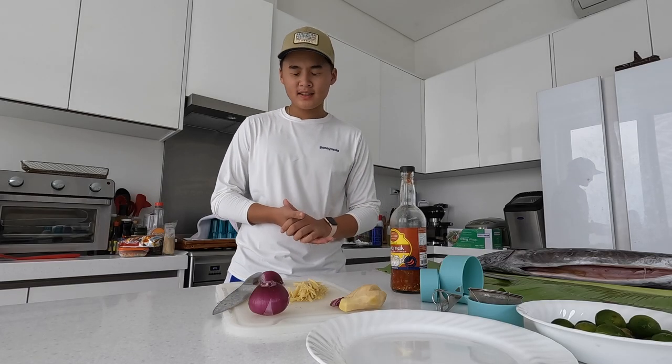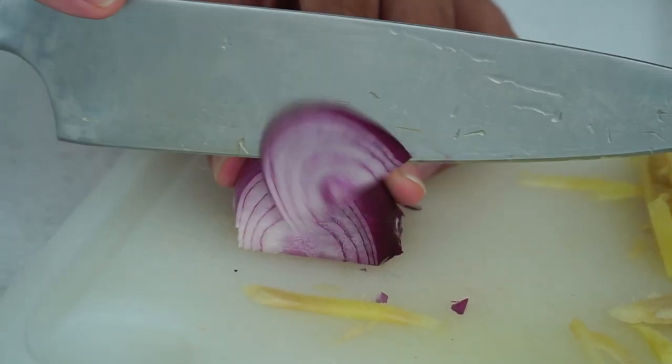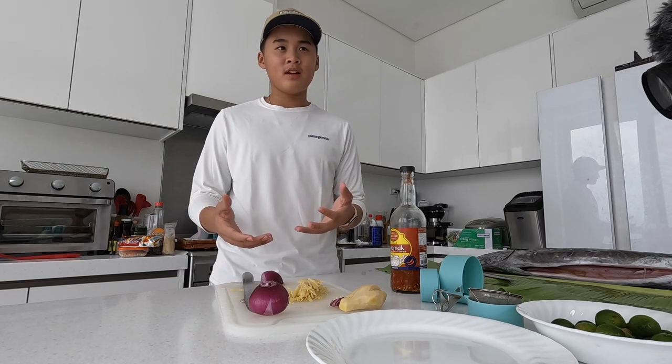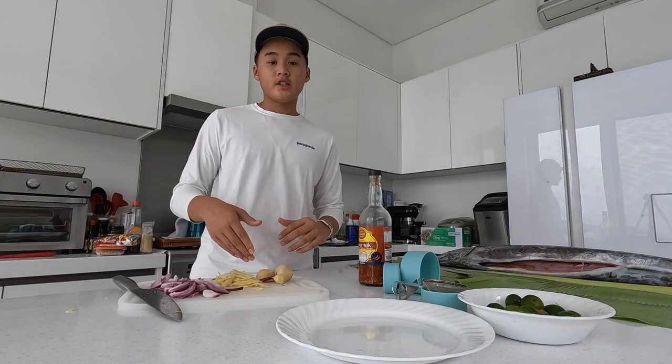The first step is we need to cut our ingredients. We have ginger here and we have onions. How I like cutting my ginger is really thin — it's like decoration for the food, and also when I bite into the ginger it really helps my throat and tastes good. Now we just finished cutting our ginger and our onions.